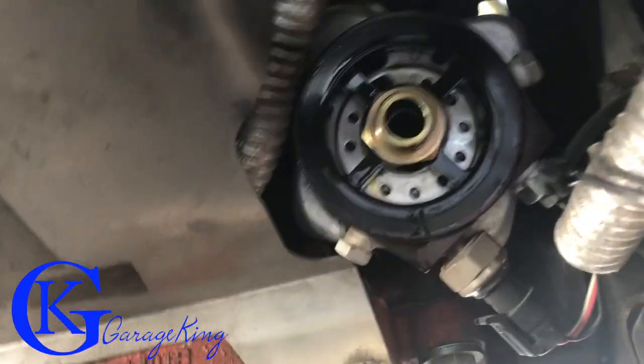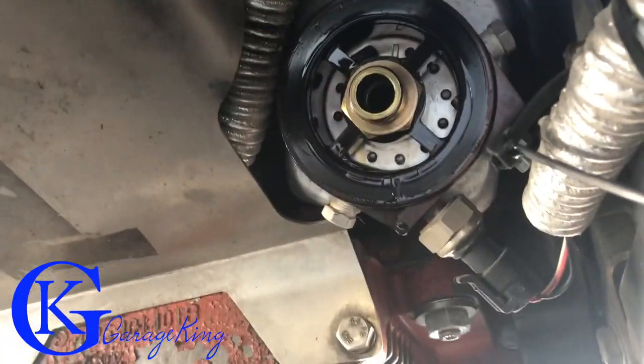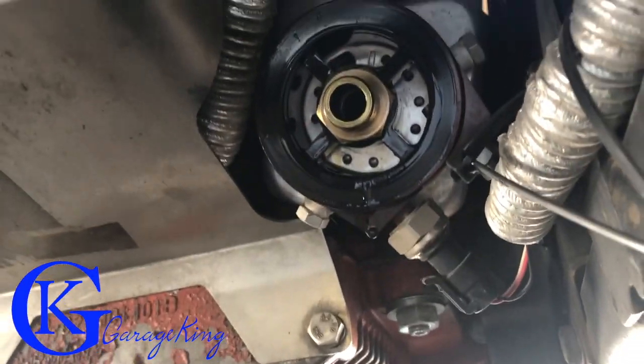And here's how it looks underneath — that's a good shot of it. So we're just going to give that a wipe, lubricate the filter, and spin it on.